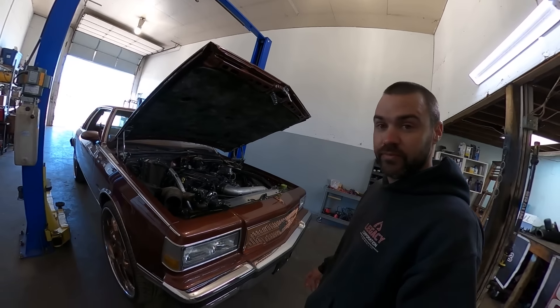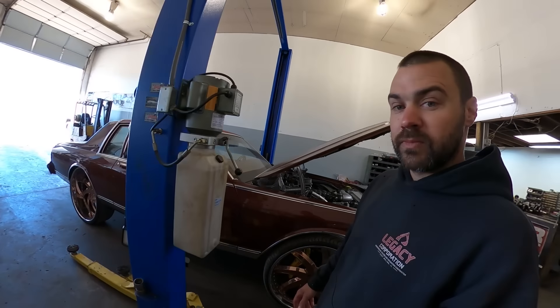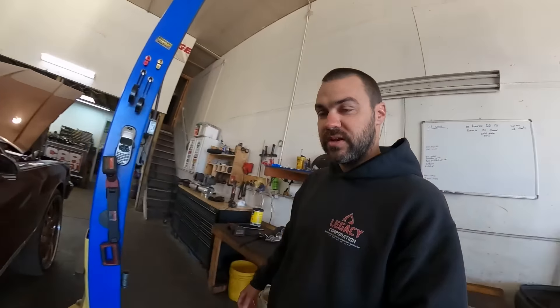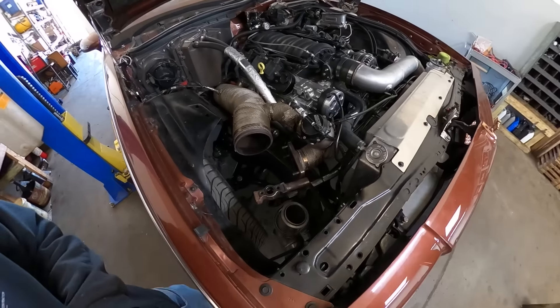What's up guys, welcome back to the channel. We're back in the shop — another one of Lou's project cars. You've seen in the last video I did a little walk around and explained what I was doing. I just got the turbo off of this thing and it came off fairly easy.